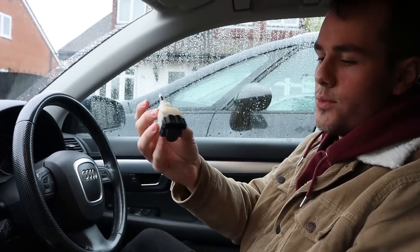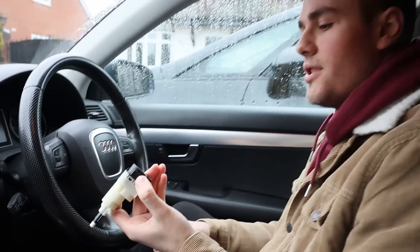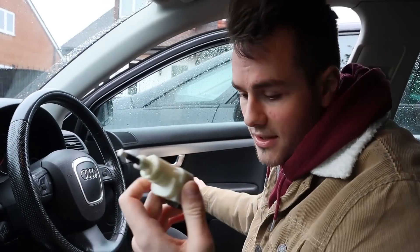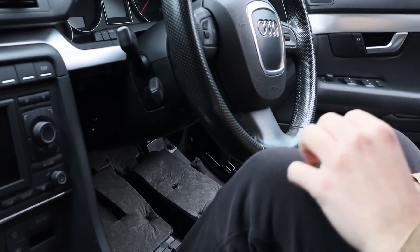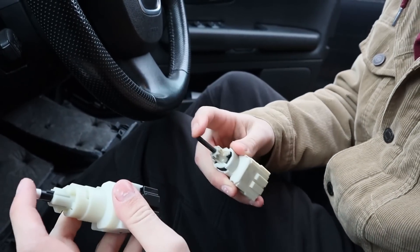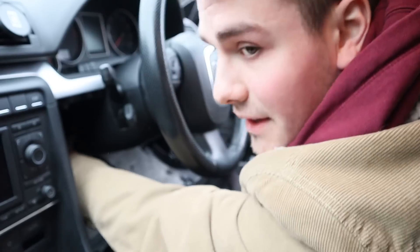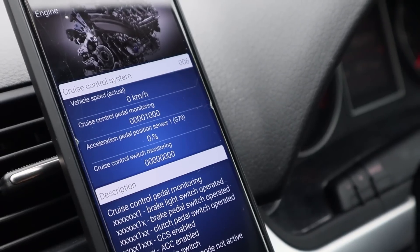This is what the clutch switch looks like - it slots in under there, and as you put your foot on the clutch, it pushes the sensor in to detect when you're on the clutch. Mine for some reason is broken and doesn't recognise it. Basically what you want to do is remove the lower panel - I've already taken all the bolts off. You can see the clutch switch just down there. Unplug it by squeezing the two tongs together, then twist it to the left about 90 degrees and it pops out. So this is the old one - it's a lot harder to push in than the new one. Same way to install it: push it in, turn it to the right 90 degrees, then clip it in. With OBD11, when I push my foot onto the pedal this should now change to a 1 - which it does. So that is now fixed.